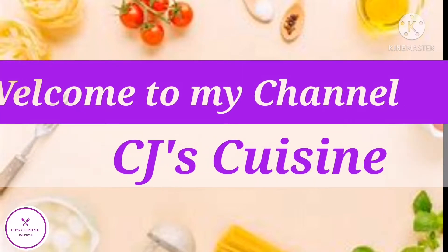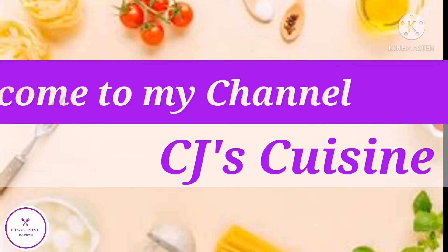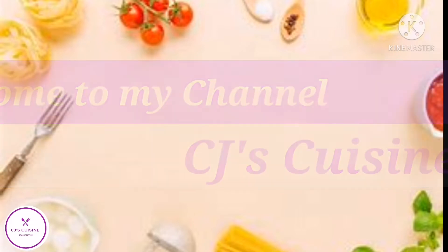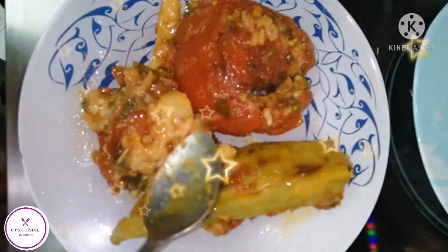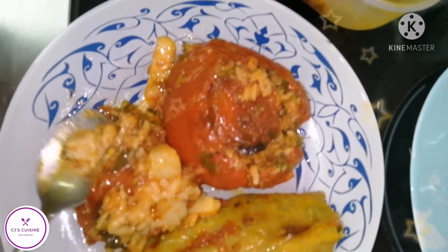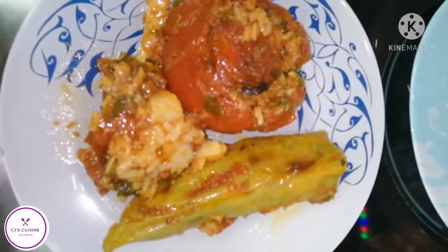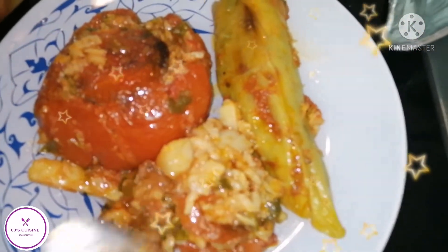Hi everyone, welcome to my channel CJ's Cuisine. If you are new to my channel, please don't forget to like and subscribe. Thank you! Today we will have my daily recipe preview — this is the stuffed veggies: tomato stuffed, chili stuffed, and bell pepper stuffed. Enjoy!